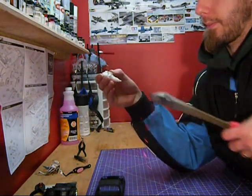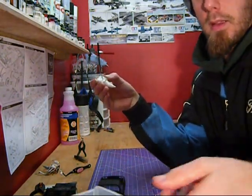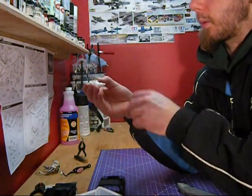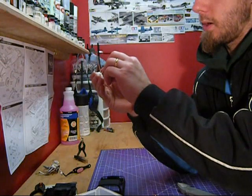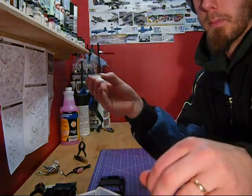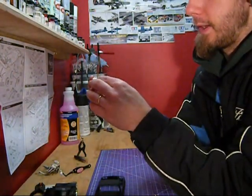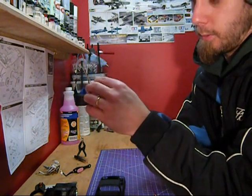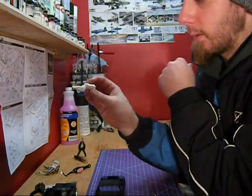I cut it, and then what I do — this is what I do, and it may not be right, but it works for me — is I hook the end, and then I will feed this down inside my distributor. And there's one wire, and then you manipulate it the way you want to make it look the best.